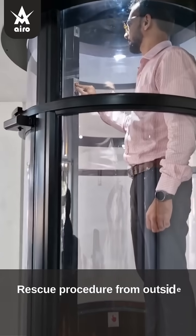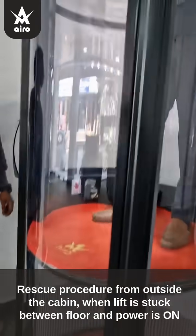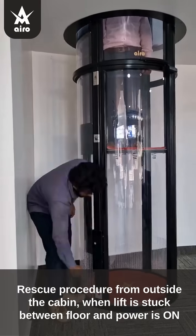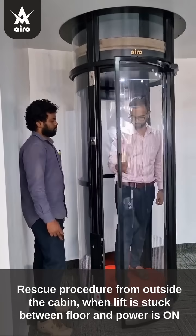Rescue procedure from outside the cabin when the lift is stuck between floors and power is on. Press the alarm button on the operating panel to call for help. Rescue personnel will press the red button present outside the lift for 3 seconds.